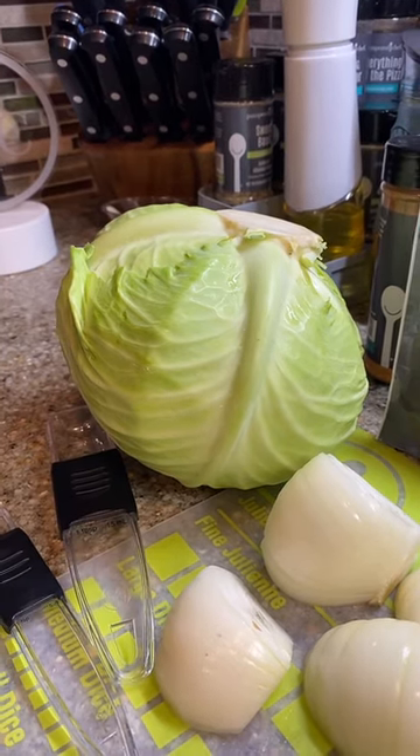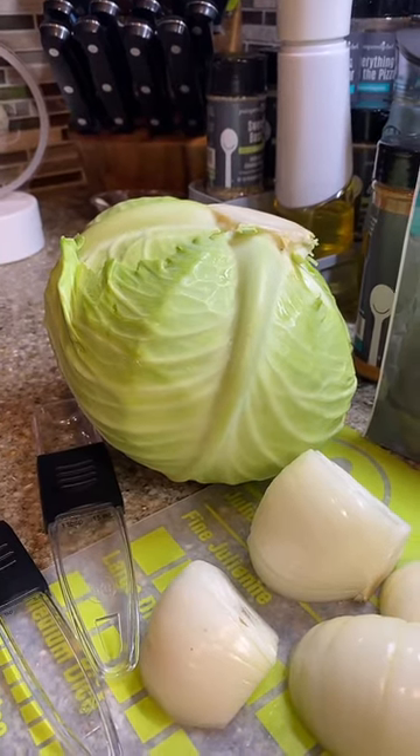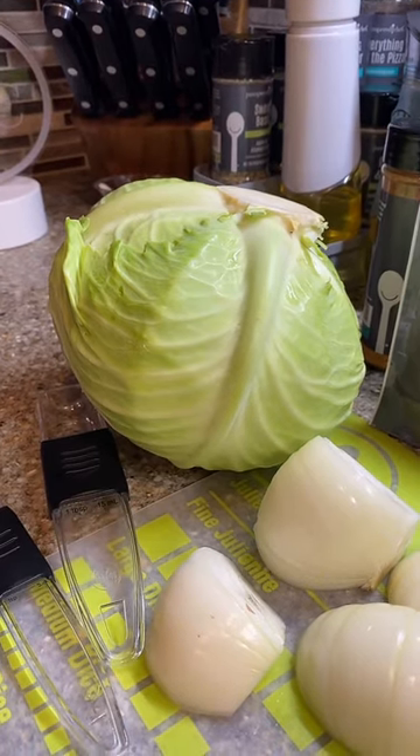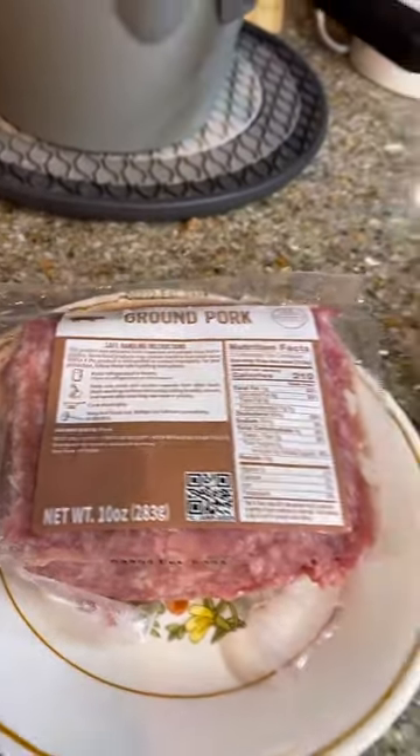My mom gave me some of the ingredients — she said I had celery. I looked on the internet and they had a little bit different than what she has. So I'm only doing a small amount because I'm making mine with ground pork. I got 10 ounces of ground pork.